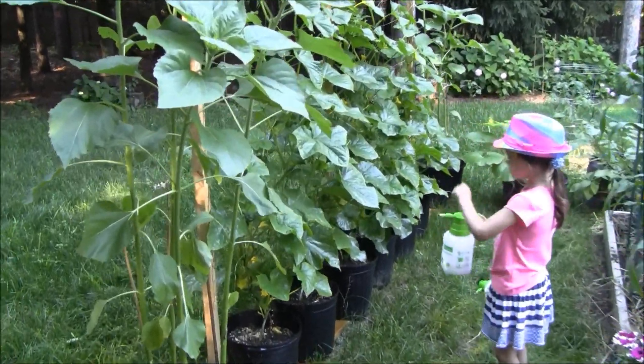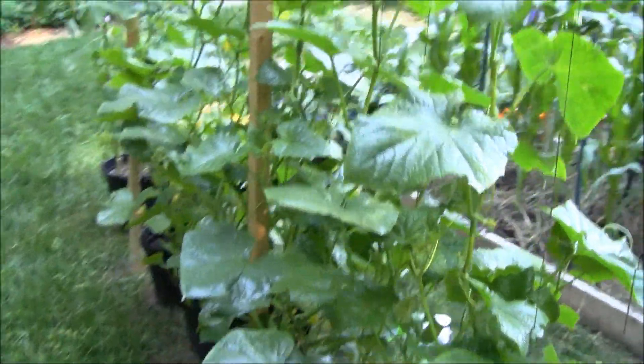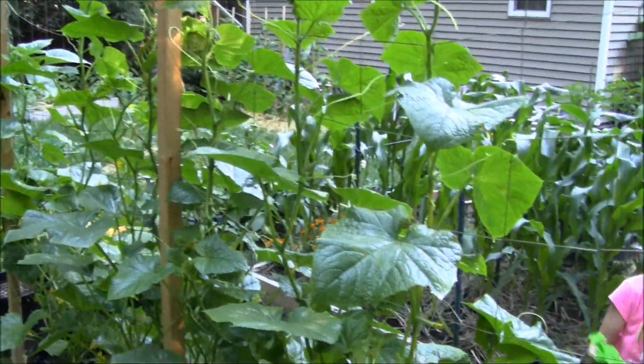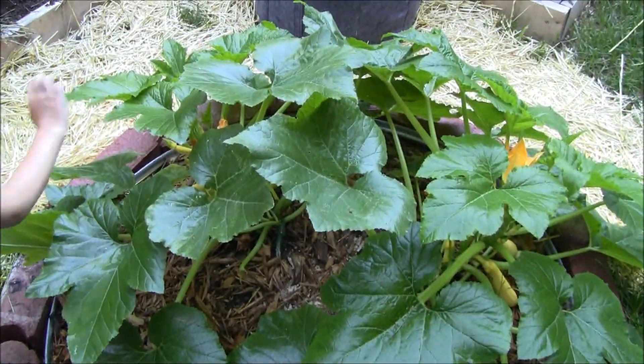Looks like Ava's done too. We squirted everything off good and got all the backs of the leaves soaked up pretty well. Hopefully that'll keep that powdery mildew at bay — we'll see if this works.